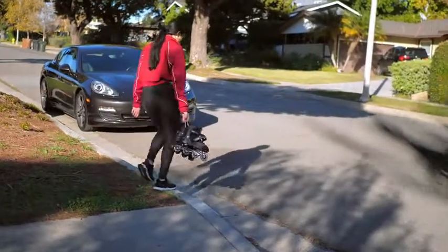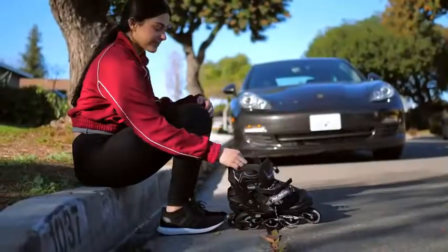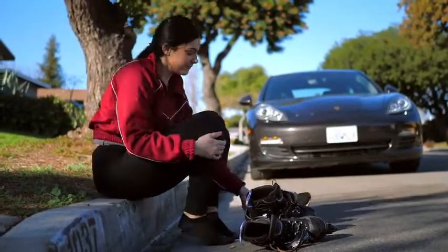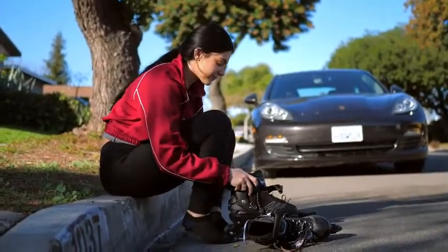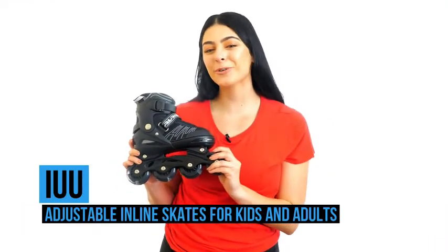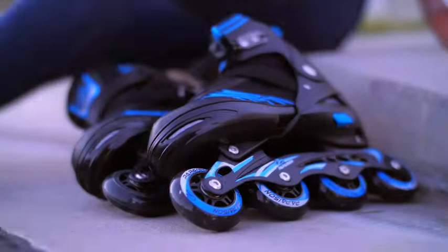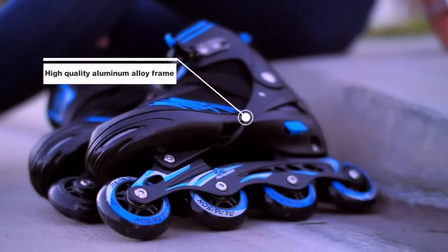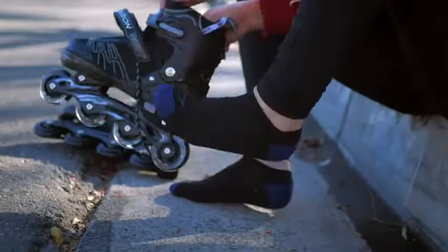Inline skates or rollerblades are a great way to get around. They are also great for fitness and for fun. So if you're in the market for your own pair, then look no further. IUU Sports brings you these adjustable inline skates suitable for both kids and adults. These IUU Sports inline skates are great for beginners and can also be used both indoors and outdoors.